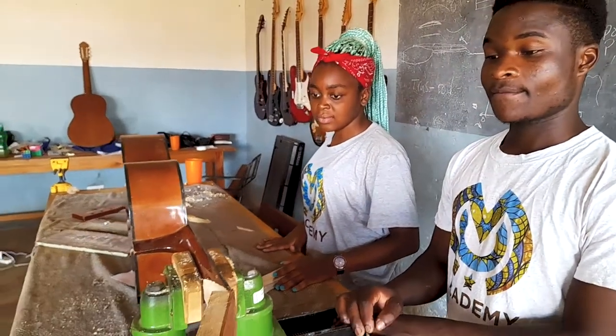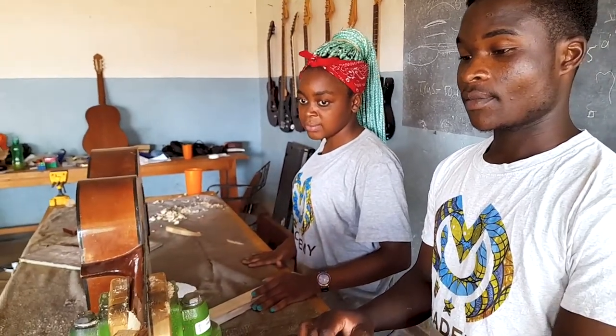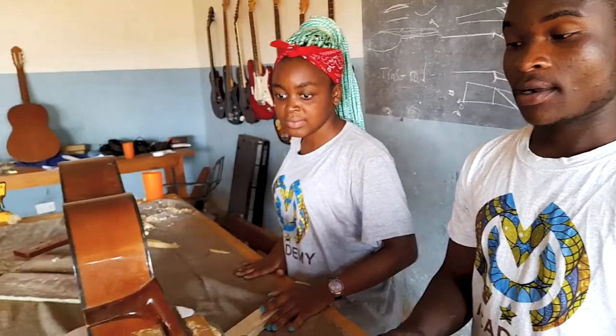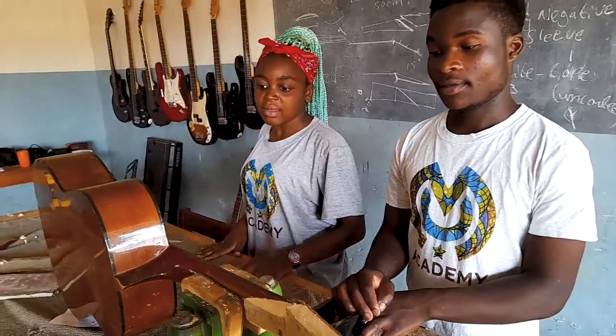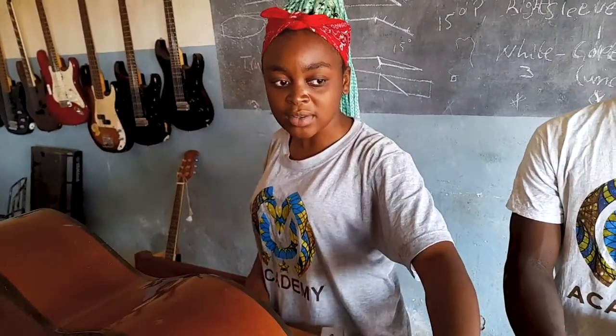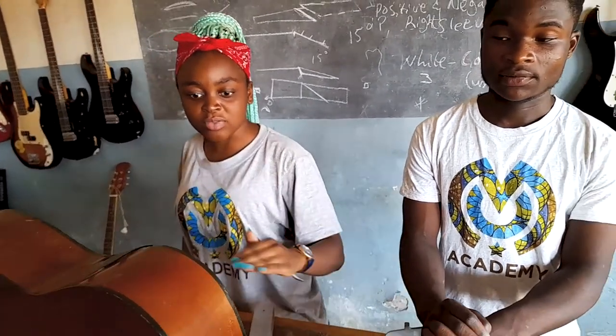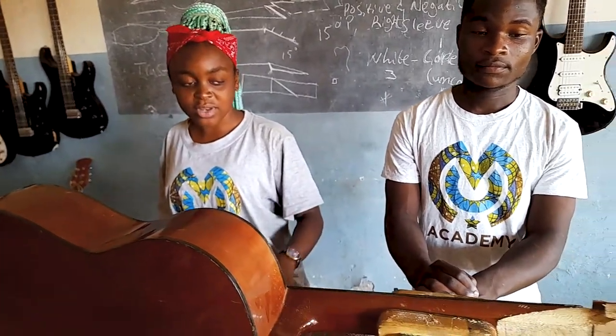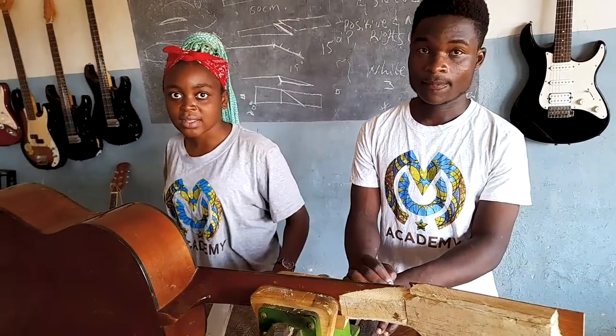As for this whole training, I've learned a lot. As a musician, I've learned how to fix my own instrument, and it will also help me to help other musicians fix their guitars. They'll be able to rely on me. I've learned a lot through this training.